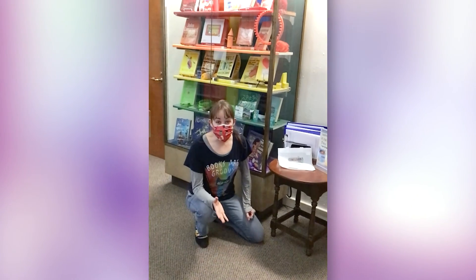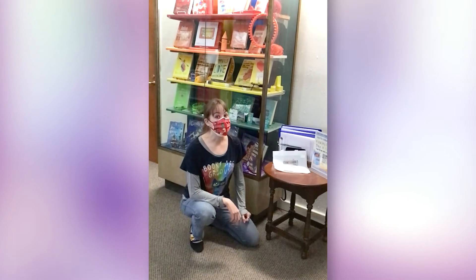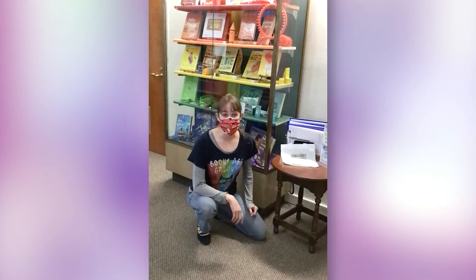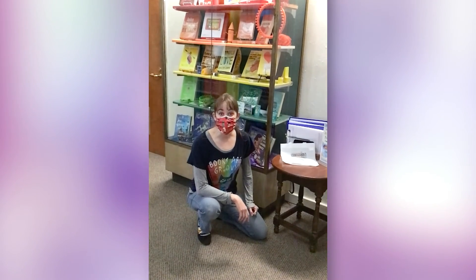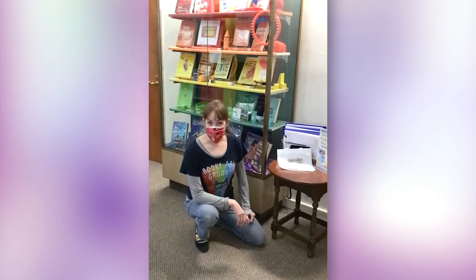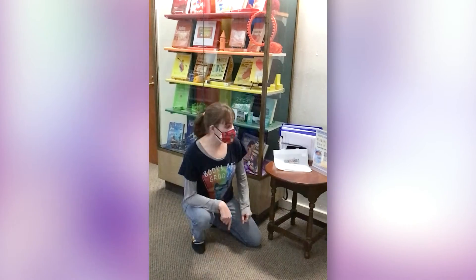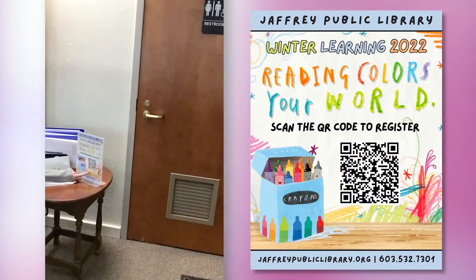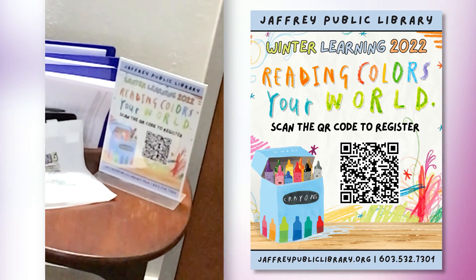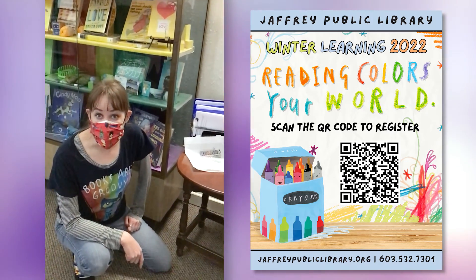So how do you sign up for winter learning? There are two different ways you can sign up. You can sign up online by visiting our website jaffreypubliclibrary.org and clicking on the library to go menu in the library action center, or if you want to sign up online while you're here in the building we've got these cool QR codes located throughout the library and all you have to do is scan that with your camera on your phone or device and it will take you straight to the form.